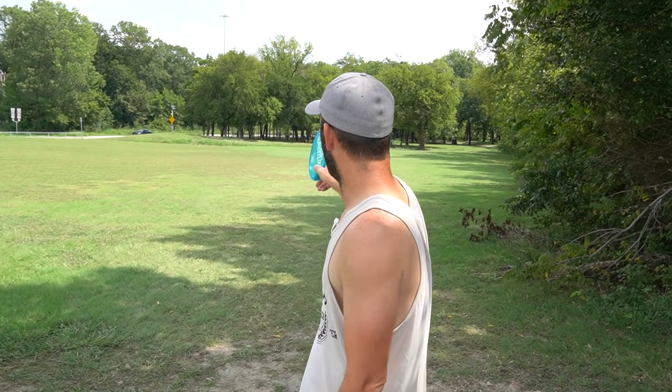What is happening everybody? Welcome back to the channel. We are out here at Alex Clark once again. I think the last time I played this course we had Paul and the living local legend Bear out here. We have a tournament coming up this weekend and the course is set up for the tournament. They call it AC Golds.